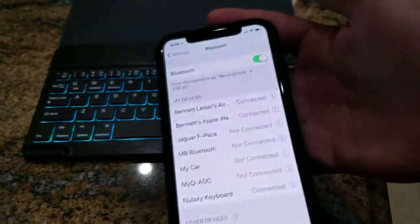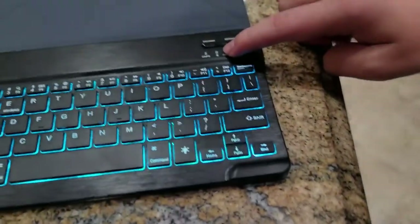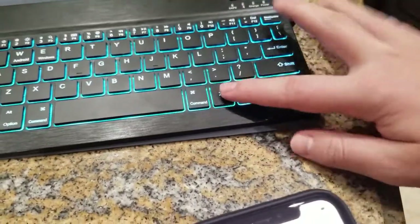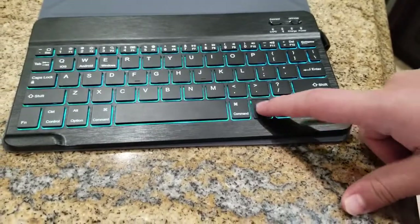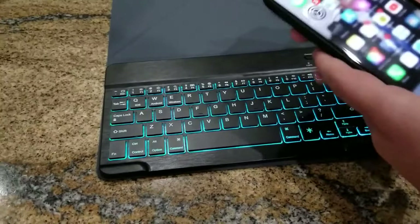As you can see, it will say NOXY KEYBOARD CONNECTED and the Bluetooth light is now OFF, meaning it's connected. There are also different light settings. You can have the light OFF — I'm just pressing this little light button — LOW, MEDIUM, and HIGH. It obviously looks better on HIGH, but I'll show you how it works.